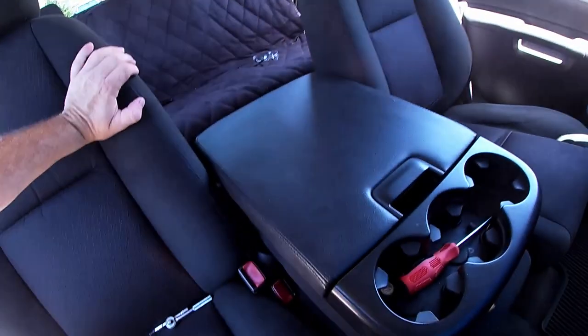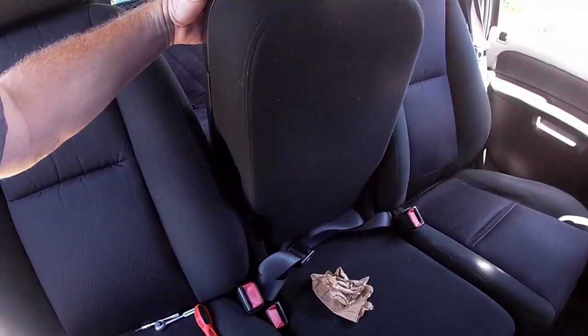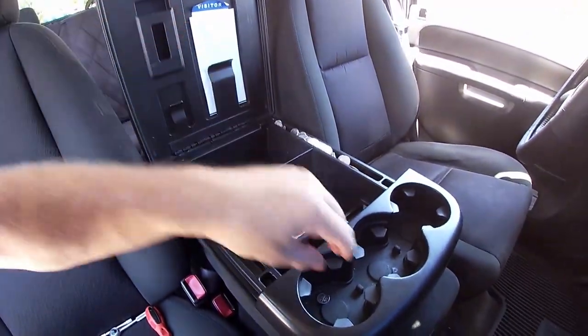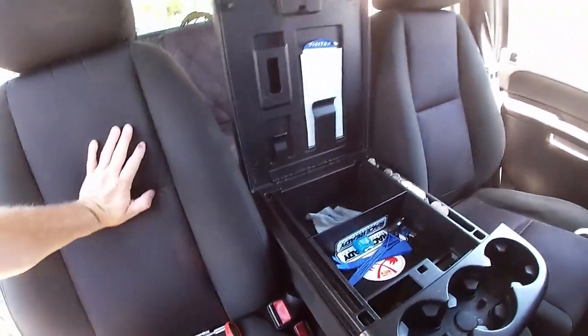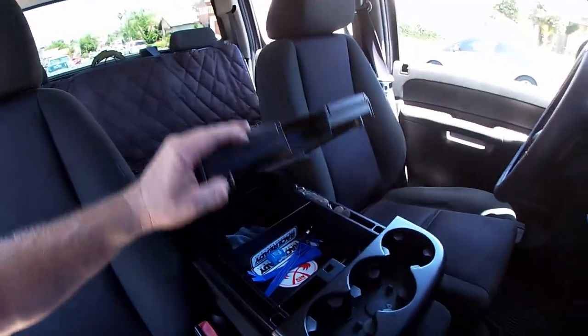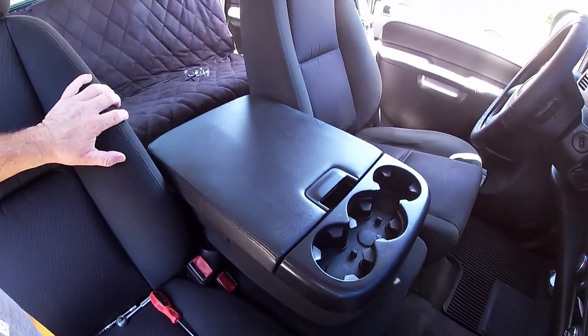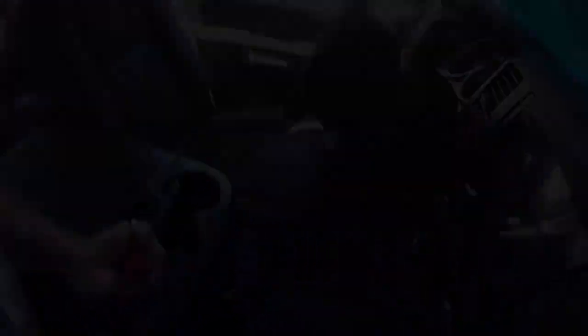Yeah, there it is — latched back down. Now I can open this without it dumping everything. It unlatches; it's a little bit stiff, but it serves its purpose and it works. Another DIY Willy project successfully completed, and we'll get on to the next one.